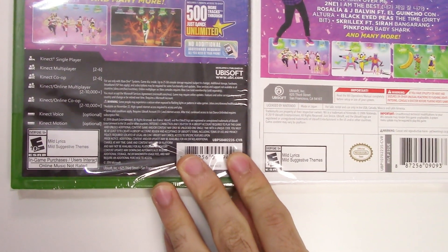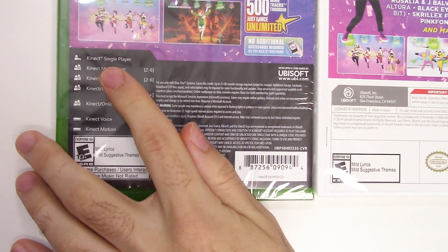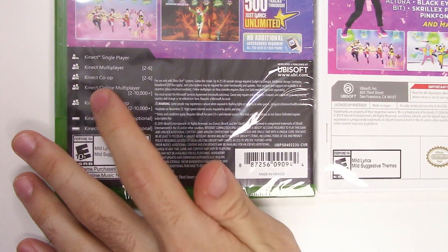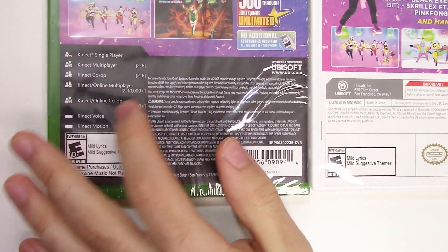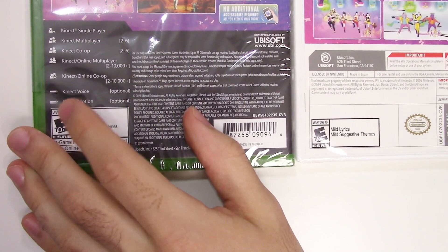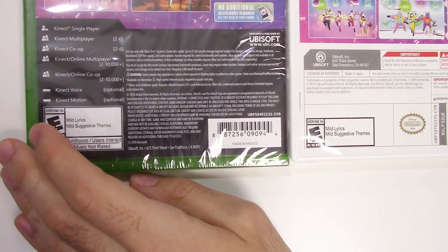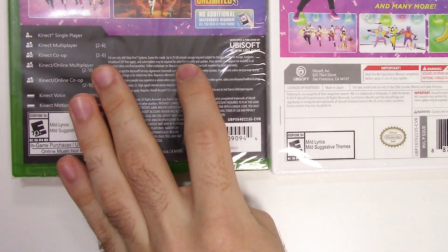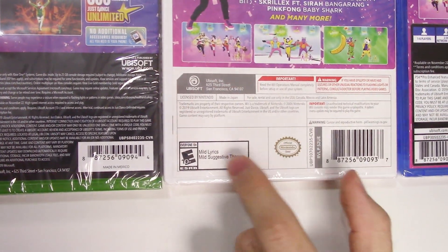Down to the play modes on the Xbox One: Kinect single-player, Kinect multiplayer two to six players, Kinect co-op two to six players, Kinect online two to ten thousand plus, Kinect online co-op two to ten thousand plus, Kinect voice optional, Kinect motion optional, and 25 gigabytes.